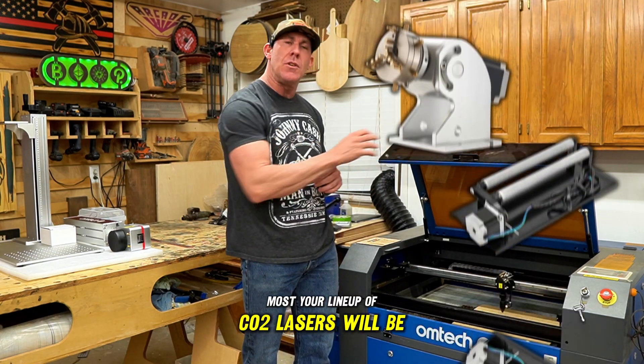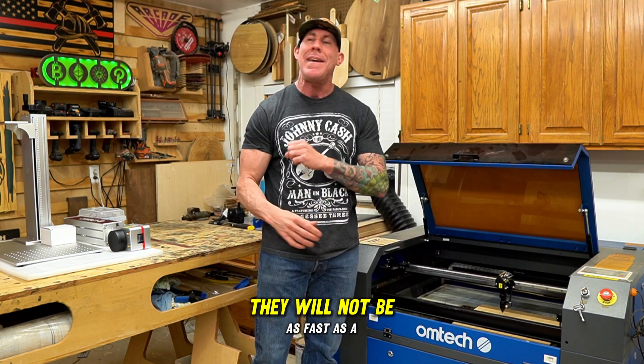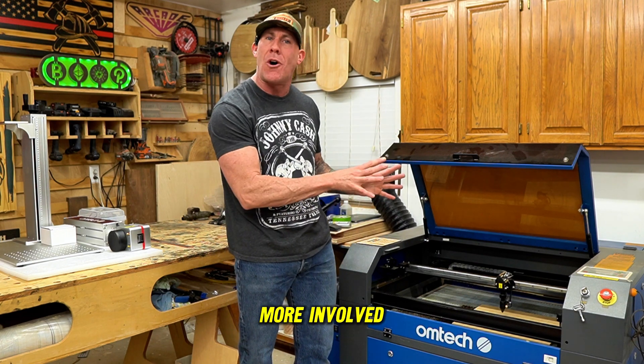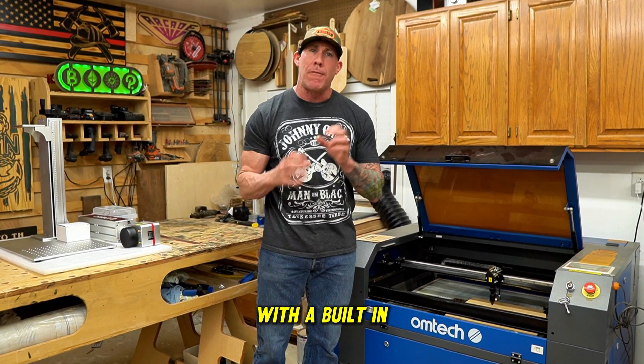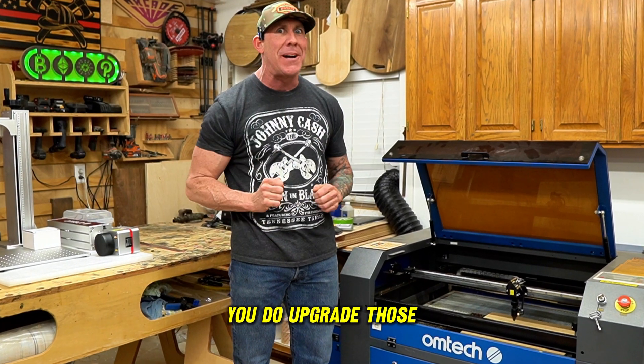Most of your lineup of CO2 lasers will be compatible with all rotary attachments as well; however, they will not be as fast as a fiber laser and the setup will be a little bit more involved. These CO2 lasers are also a sealed unit with a built-in fume extractor and air pump, although I would highly recommend you upgrade those in the future.